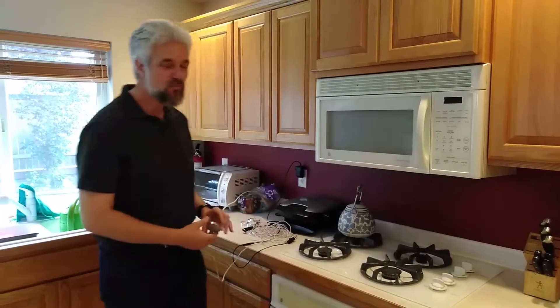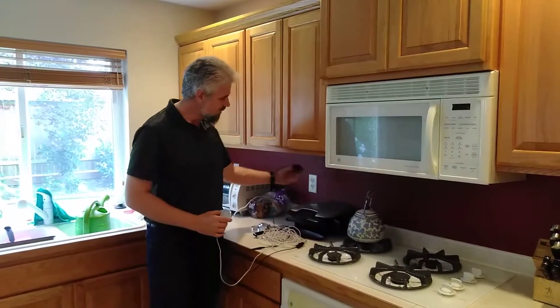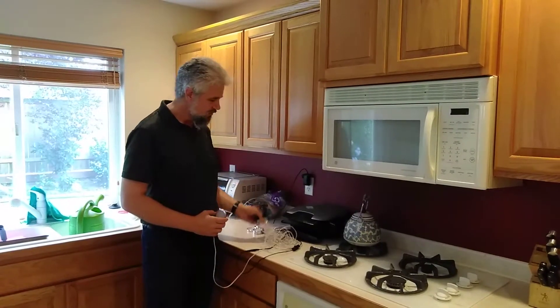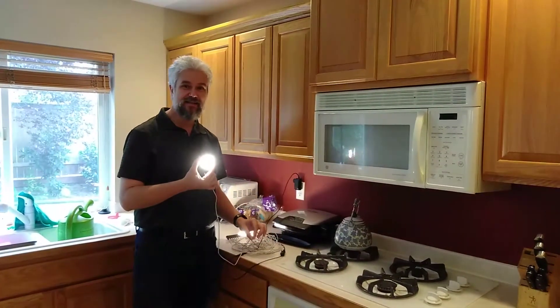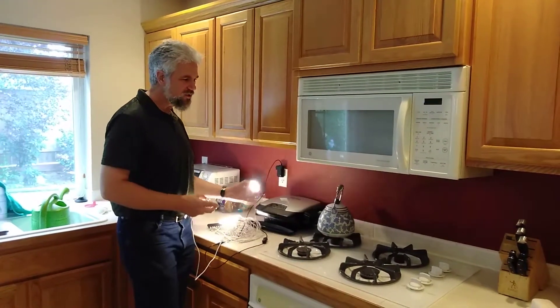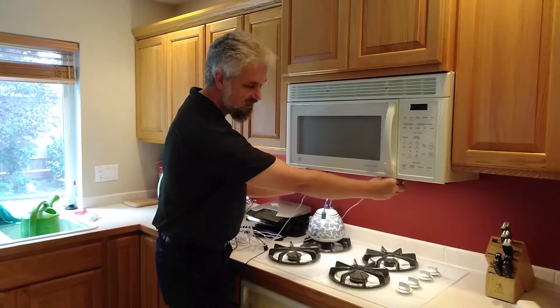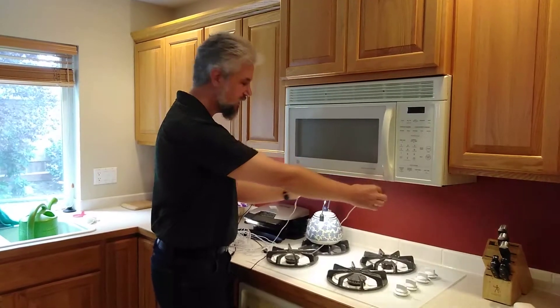So what we're going to do is we're going to be putting up these LED puck lights. These are just some great puck lights. You get them with a little 12-volt transformer, plug it right in. It goes into a little distributor, and then you flip them on, and it's nice and bright. So we're going to stick a couple of these under our counters here and just have them under our microwave to give us a nice light for cooking, as well as to be able to see the rest of our counters.